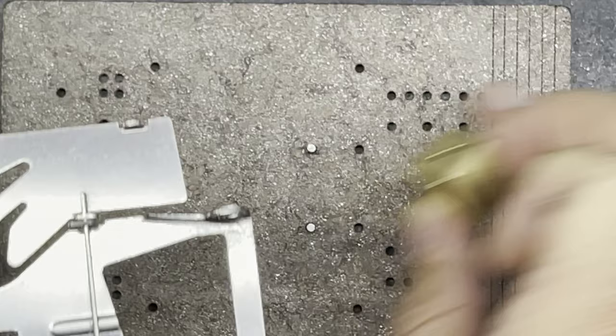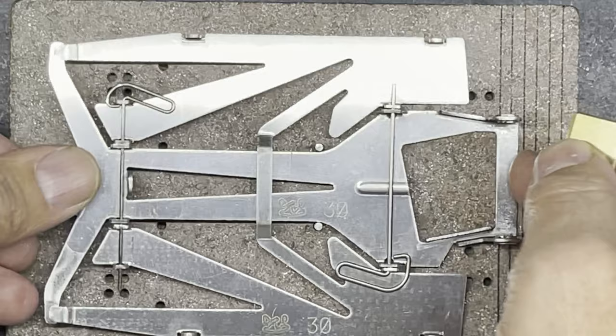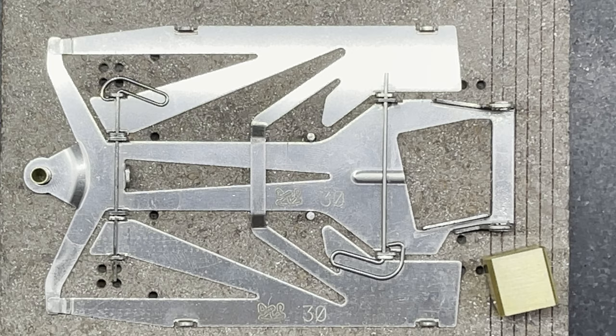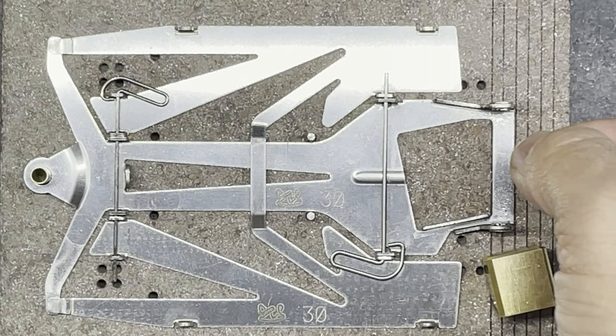Also clean your building block, because flux gets into it and if you leave it, every time you put a chassis on you'll get flux on your chassis and everything will go rusty. The acid flux I'm using is Lucky Bob's acid flux - but they're all much of a muchness so whatever type you can get hold of will do the job. It's all about having a nice hot soldering iron - mine was set to 450°C at the tip, letting it soak to ensure heat transfers into the chassis quickly.